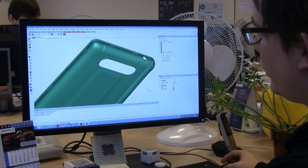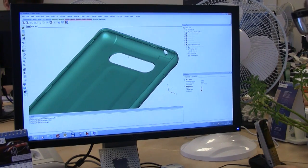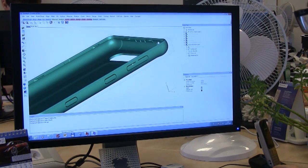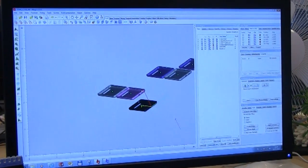In the 3Matic software of Materialise, I did some design iterations. I tweaked the cover, added some extra functionality on the buttons, and changed the edge of the cover. Afterwards, I switched to the Magics software and prepared the files to be printed.